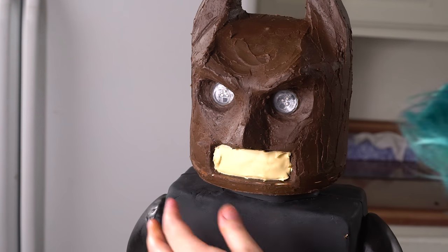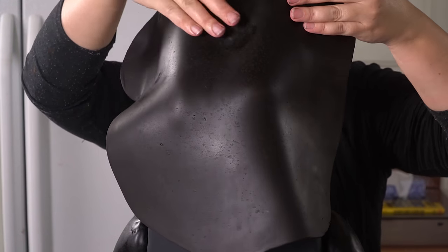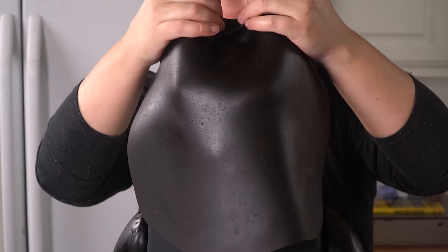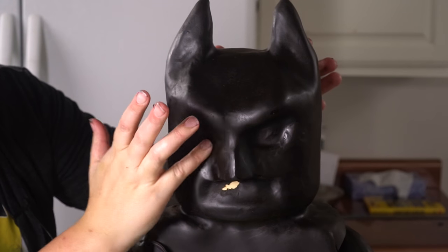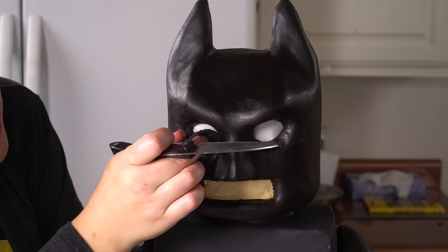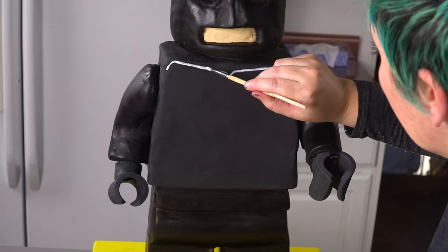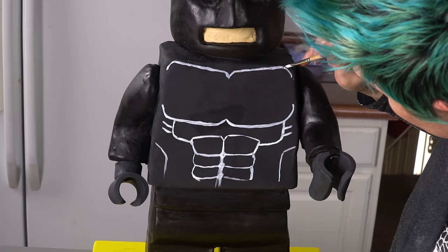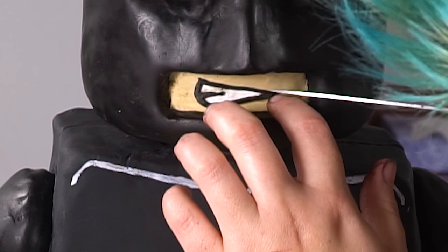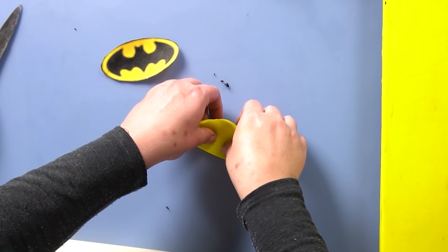Now we're going to start working on his face. First, roll out some ivory fondant and put it over his mouth area. I have some edible wafer paper cut into an eyeball shape that I'm going to put over the light for a better effect. Then take a big sheet of modeling chocolate and drape it over the front of his face — wrap and rub it into place around his ears, eyes, eyebrows, mouth, and nose. We cut out the eyes in an eye shape, not just the circle of the glowing light. Then we use white gel food coloring to paint on his chest, abs, and teeth, and use some black modeling chocolate to outline it.